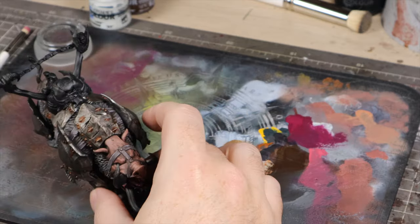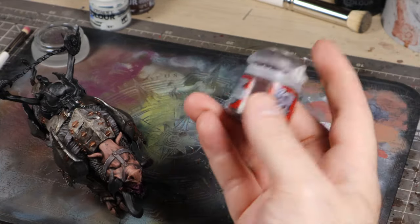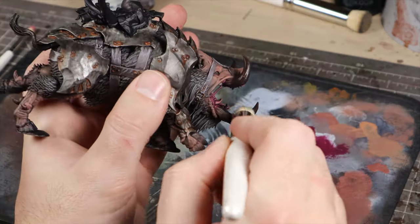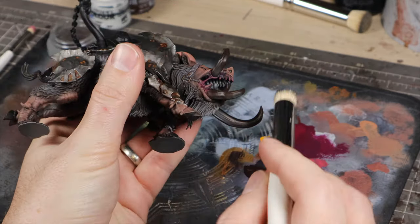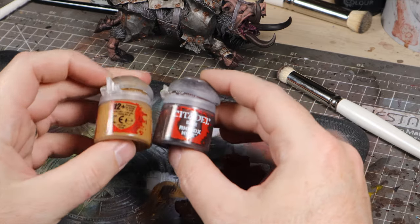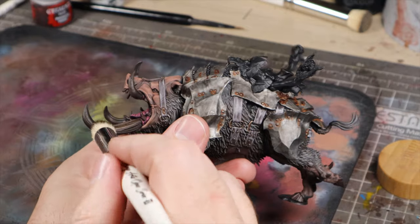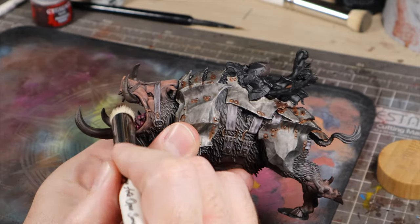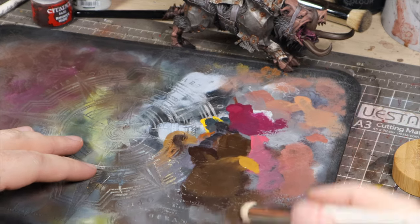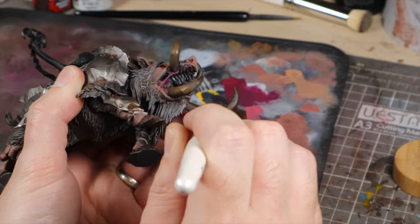Once we've done that, we're on to the tusks. For the tusks, we're going to go for the classic colours — browns into yellowy browns into bone. To begin with, we're going to be stippling as much of the tusks as we can with Rhinox Hide. We can't get to all of them, and the teeth and hooves are hard to get to as well, so we're going to use our regular brush to block those parts in. Once we're done with that, we're going to follow a similar process to the skin and fur, and mix in the next colour which is XV-88. We're going to leave the tips of the tusks darker, and blend those into lighter as they get closer to the mouth. After that, we're going to move to XV-88 on its own and repeat, covering a smaller area of the tusk in general — the area closer to the mouth.